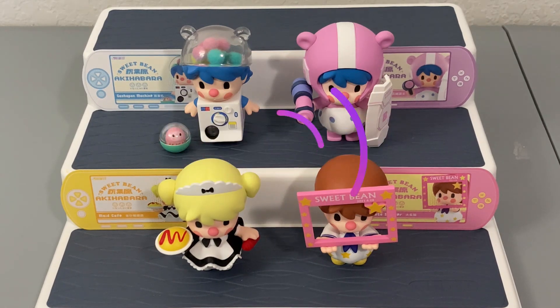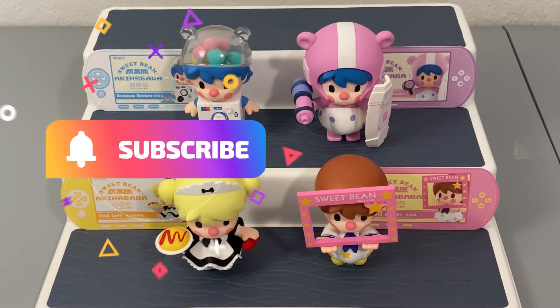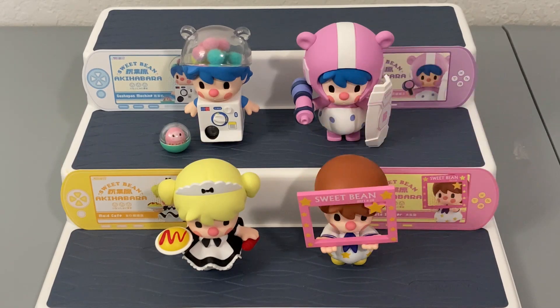Don't forget to give this video a big thumbs up because it really does help out the channel. Make sure to subscribe and turn on the notification bell so you can be notified when the final part of this series unboxing goes up. Thank you guys so much for watching — I'll see you in the next one. Bye, friends!